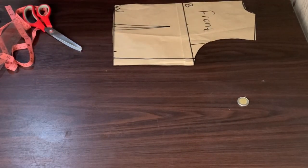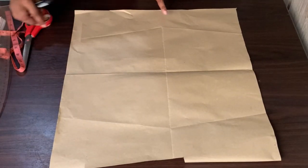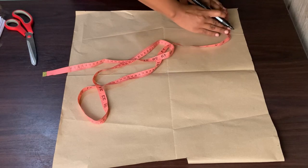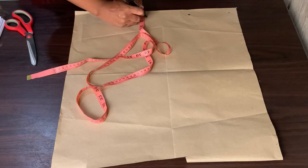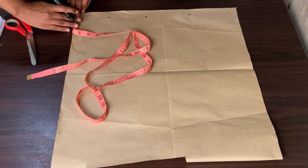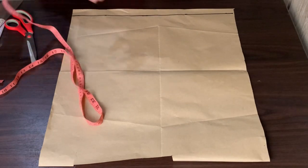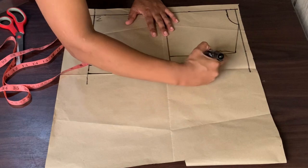I went on to label this as my front. Now let us work on the back pattern. What I will do is add 1 inch for the zipper allowance at the back of the top. I will mark 1 inch on the tip of my pattern paper, draw a line across as a guide, and then do everything else the same as I did with the front.